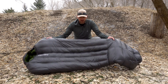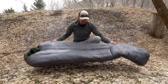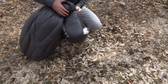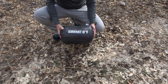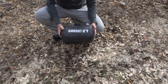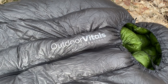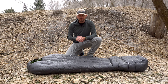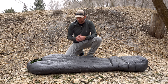The Summit is an 800 fill down sleeping bag. It's got hydrophobic down on the inside, which means it has a DWR treatment on the down. That helps if it gets wet from condensation at your foot box or your head end touching the inside wall of your tent — you're not going to deal with down clumping up, which can be a pain on multiple nights out on the trail, particularly in cold winter months when it's hard to dry your gear.